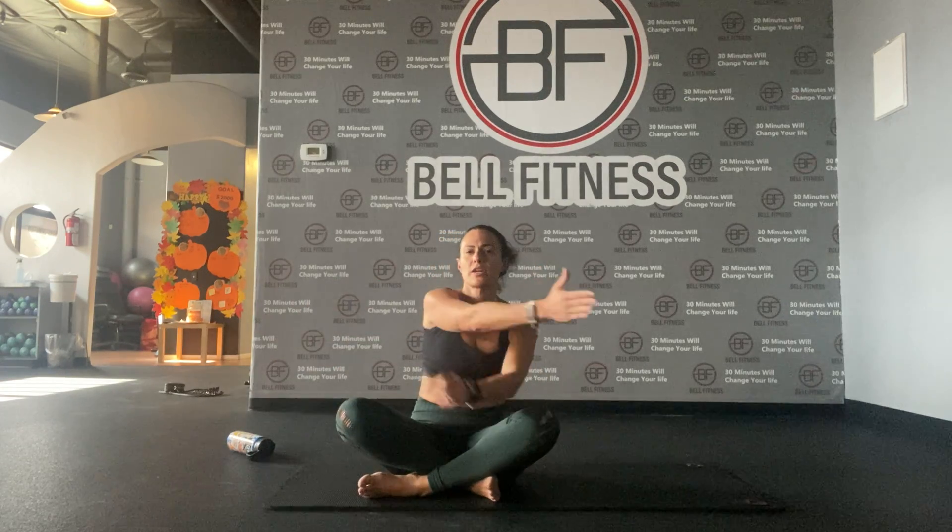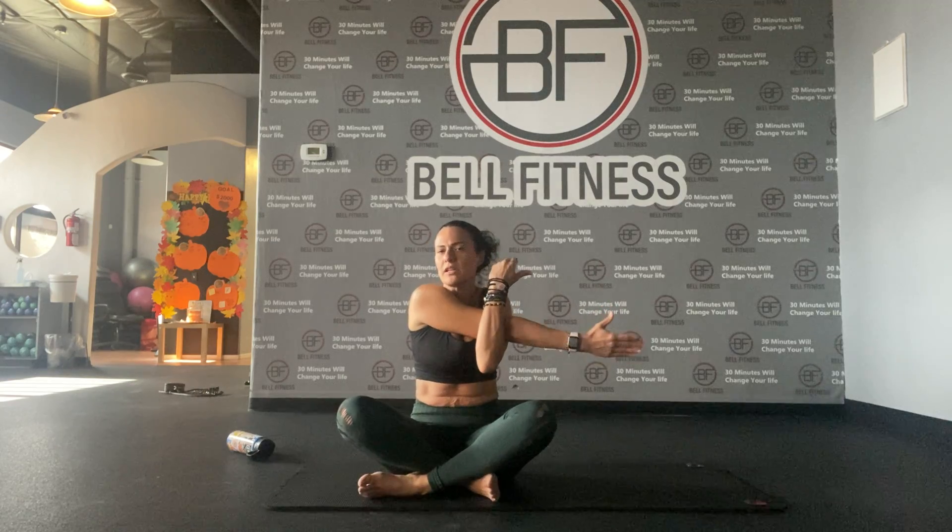Now we're going to bring our right arm in front of us, hook it up with the left and hold it — stretching our shoulder. A lot of times people do this and don't feel anything; you're just holding your arm. You really want to hook it up and feel the stretch on the top part of your shoulder. Stretch, stretch and hold it — inhale and exhale.